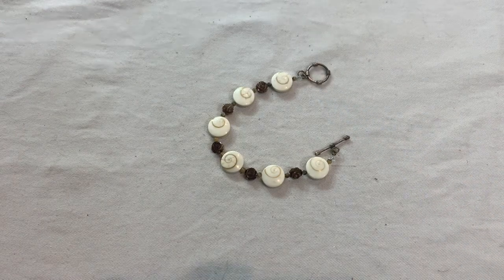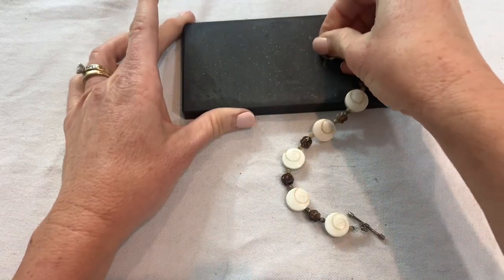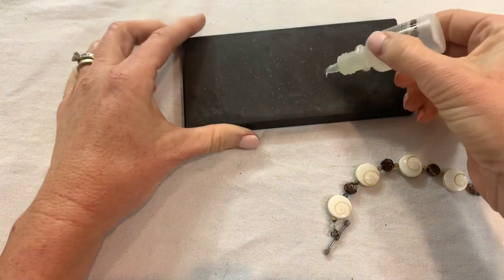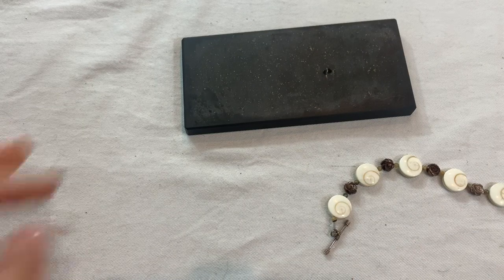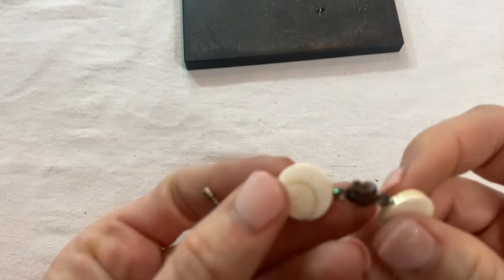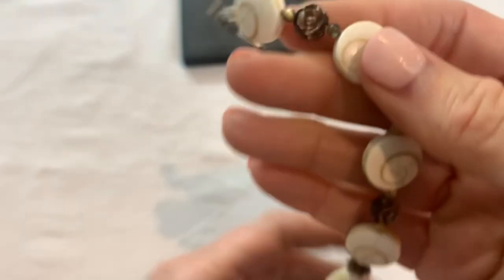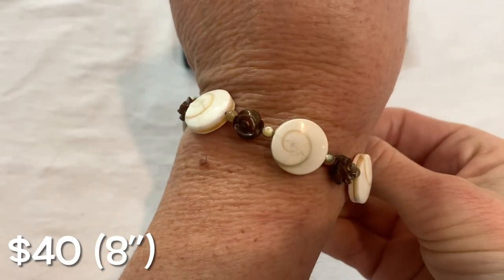Do we have silver? We do! We have sterling silver and shell. I'm not sure what the carved roses are — they feel too light to be stone. But that is a really really cute piece — I love those shell pieces.